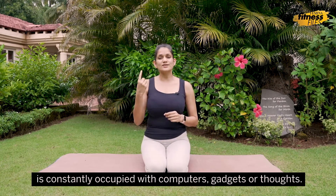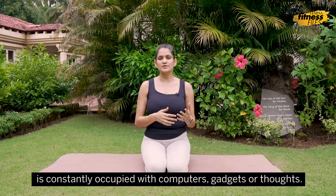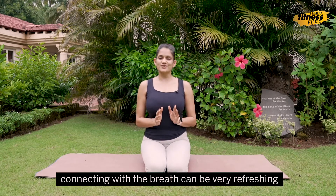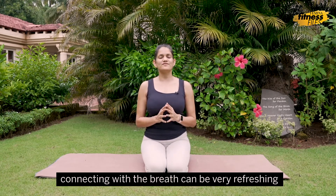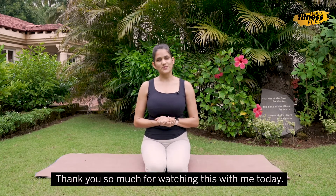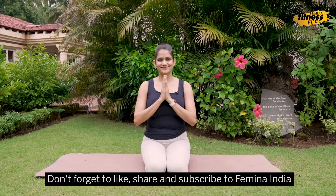Our mind is constantly occupied with computers, gadgets, or thoughts. So simply taking a few moments out and connecting with the breath can be very refreshing. I hope you found these tips useful. Thank you so much for watching this with me today. Don't forget to like, share, and subscribe to Femina India.